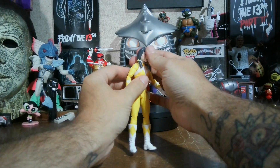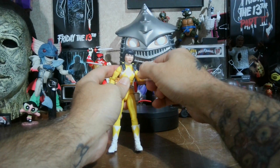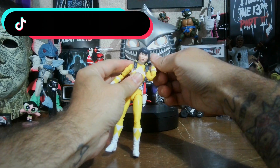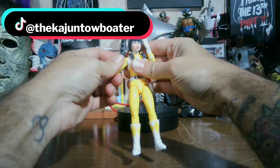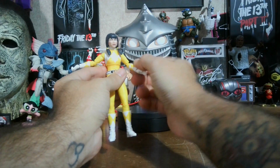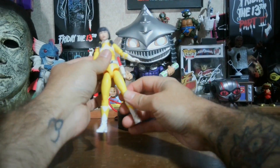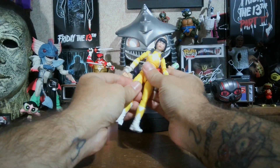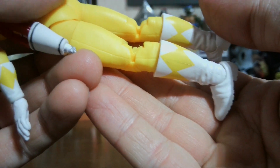Her head sits on good — she can look up and look down a fair amount, and she can do a full 360 rotation. She's got butterfly joints and a bicep swivel. She has double-jointed elbows. She can get into a nice T and Y pose.